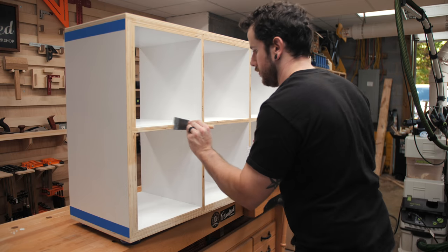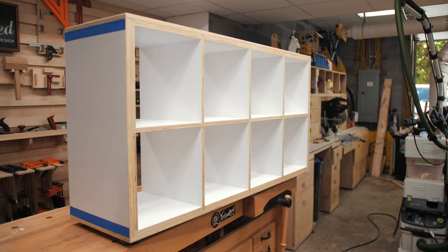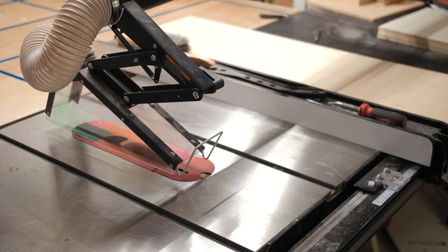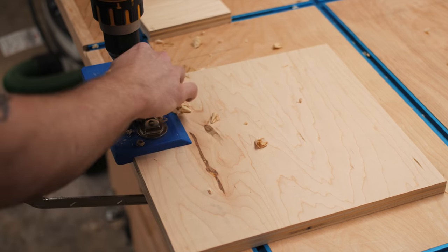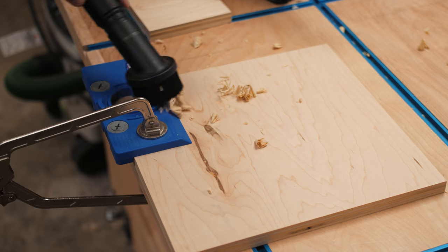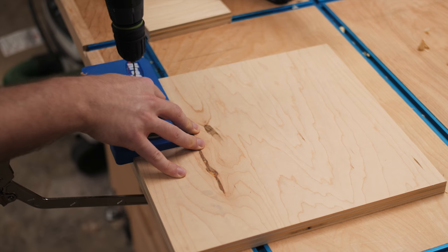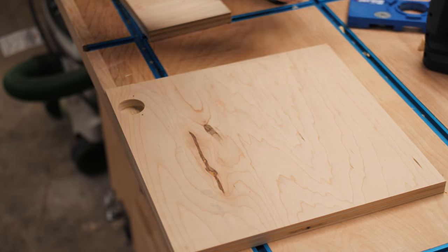You could stop here and basically have a super beefy IKEA Kallax, but I wanted some doors. The entire point of building this was actually to replace our existing IKEA Kallax — our little dude is about to start crawling and we really needed doors to keep him out of the contents of the shelves. Rather than just make doors for the Kallax, I figured this would be a good opportunity to rebuild the piece, making it a whole lot beefier, and experiment with this process of additive joinery.